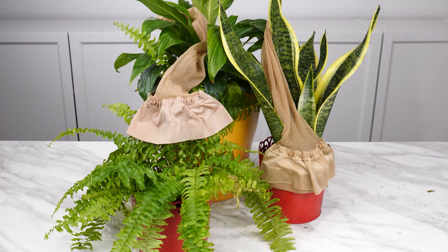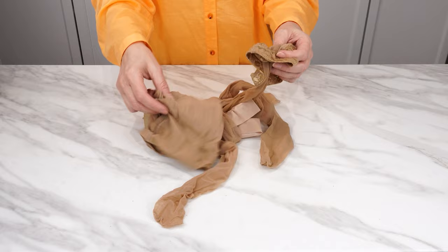Cover your plants with stockings — you'll save your plants. Look for old stockings or tights. If they're torn, don't throw them away anymore. Use them for your plants.